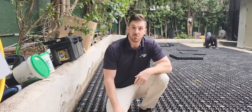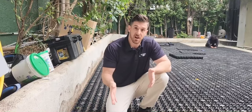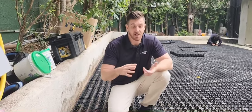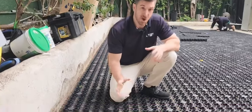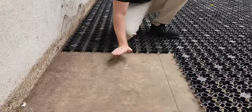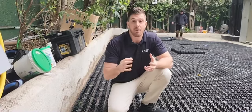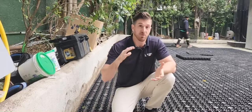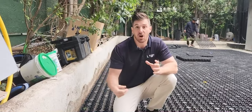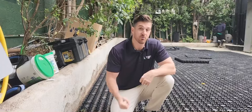So why and when do you use this? You use it when you literally just cannot dig into the ground to do a solid base or traditional install. Perfect times and areas are when it's literally straight up concrete, when there's a balcony where you cannot dig in, a roof, school playgrounds, basketball courts being repurposed for artificial turf, and it is really good for event spaces as well.